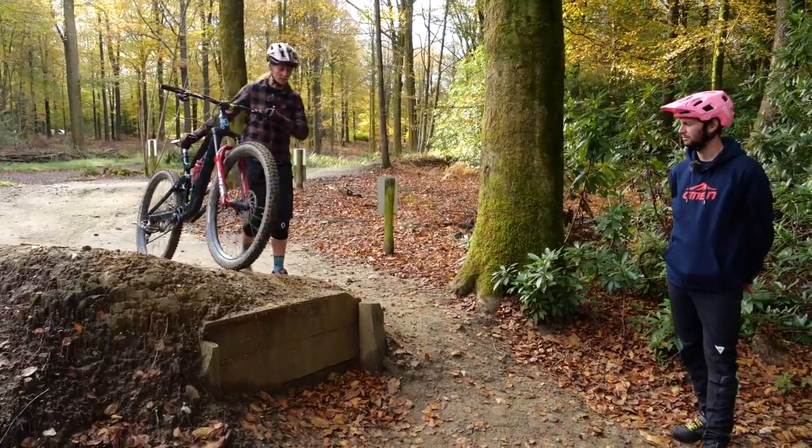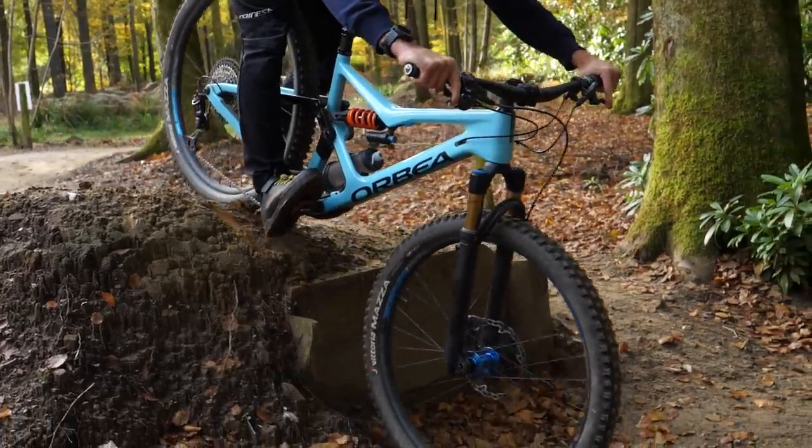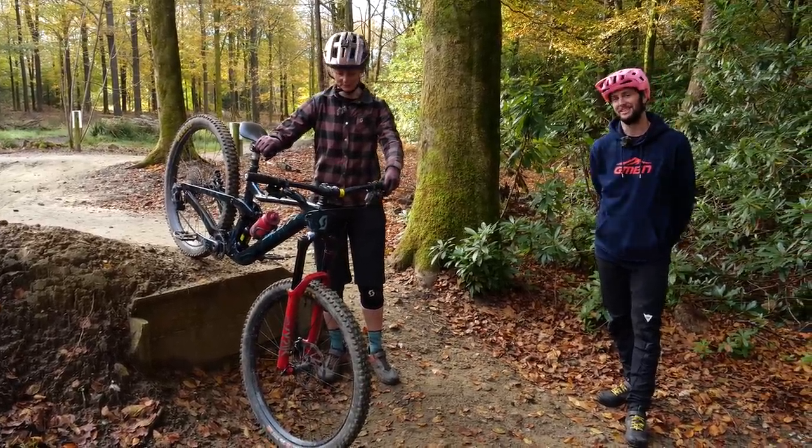A drop-off is like a tall step, but the trouble is you can't roll over it because the bottom of your bike might catch as you do so. You're going to have to actually lift the front wheel up — but how do we do that? Well, let's get into it.